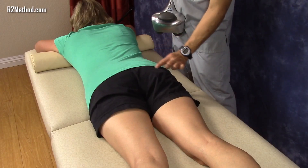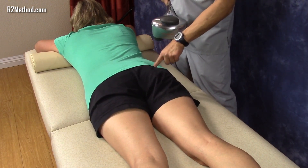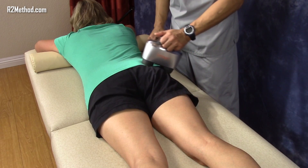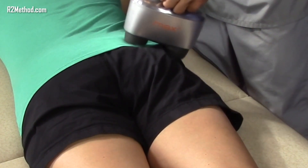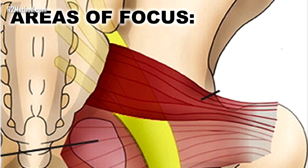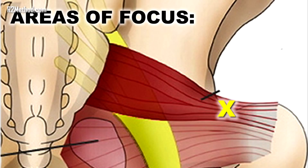Then locate the piriformis muscle again by palpating for the bony landmarks. Run the massager along the length of the piriformis muscle several times. Then press down firmly and hold a single vibrating node into the following areas on the piriformis muscle: the insertion point at the sacrum, the belly, the insertion into the hip, and all around the hip.